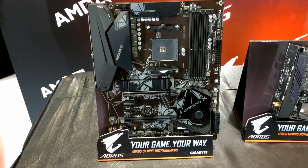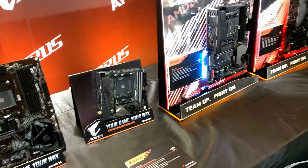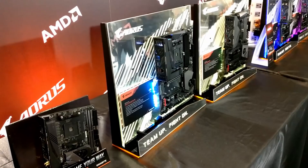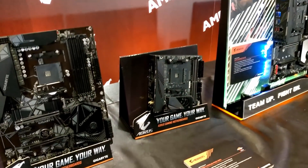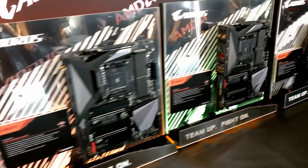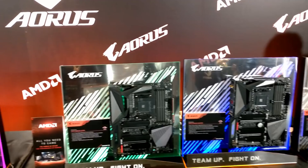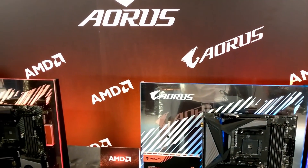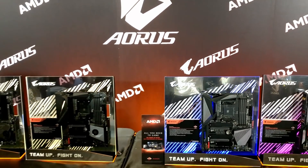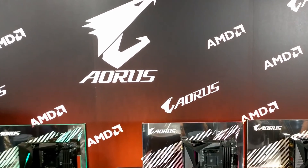So that's it for my brief coverage of what's available from Aorus in regards to the AMD X570 chipset motherboards. That's it for me — Brian from Goldfries, here at the Aorus event at Taipei 101. Thank you for watching and I'll see you in my upcoming videos. Bye-bye.